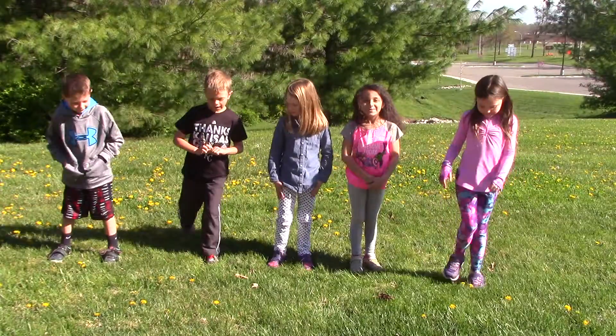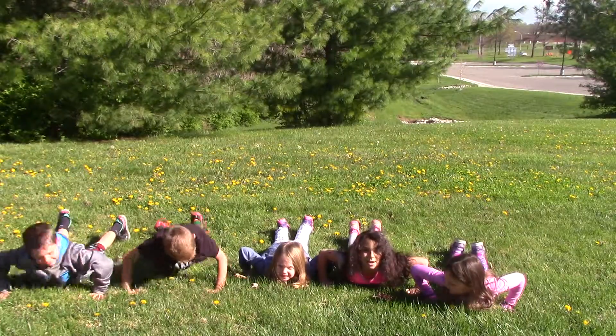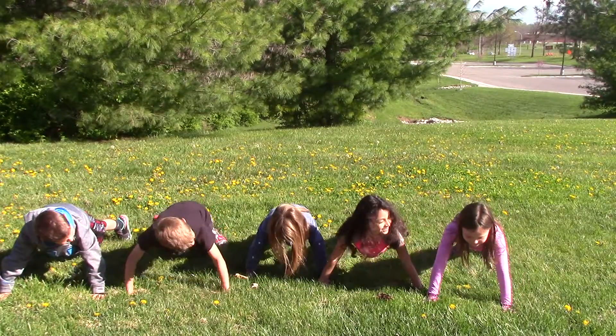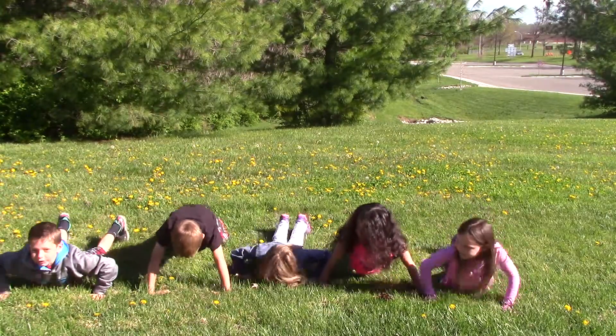Step one, lay on the ground. Step two, bend your elbows. Step three, push yourself back up again. Step four, keep on doing this. Step five, do as many as you can.